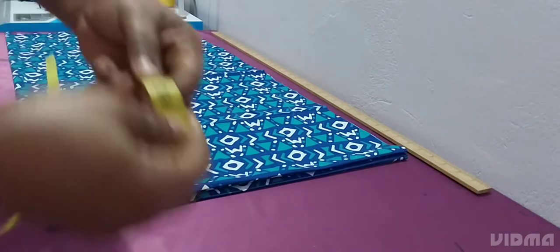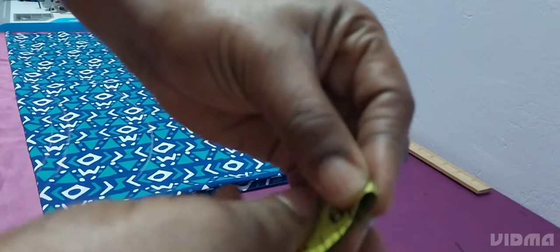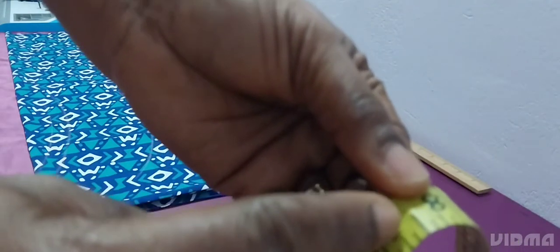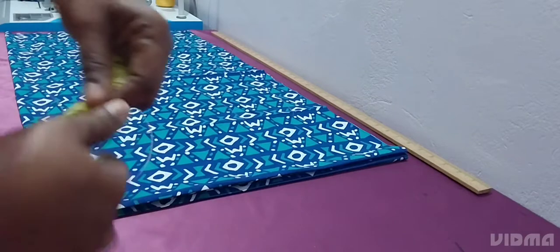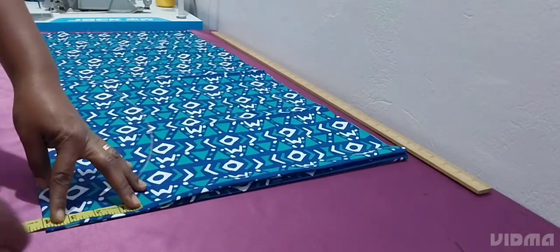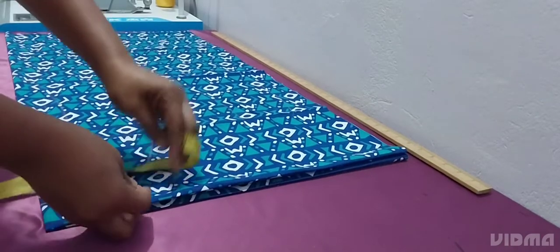The fabric we are working with is only two yards. You have your two yards of Ankara, so I folded it into two, then into four. The measurements I'm working with: the width is 18 and a half inches and the length is 36 inches. You fold it the other way around — not the longer length, you fold it on the width side. For the neckline, you use four inches width and the depth is one inch or one and a half inches.